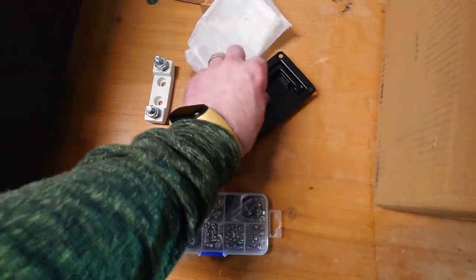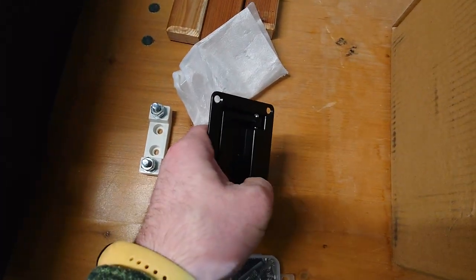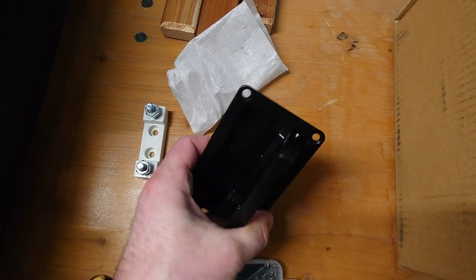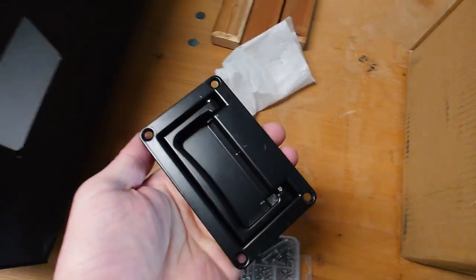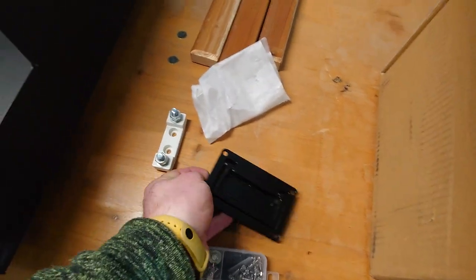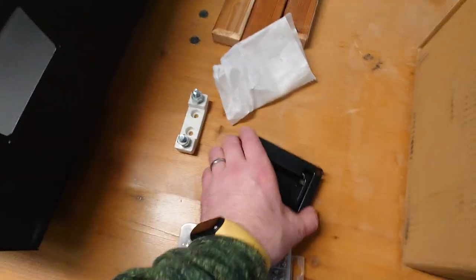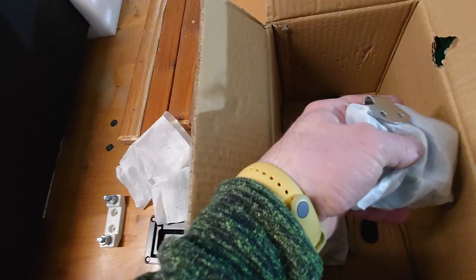There are four handles included, and I really like them — they have a spring mechanism, very sturdy. My brother and I carried one of these cases today using them. There are four handles in total: one, two, three, four.